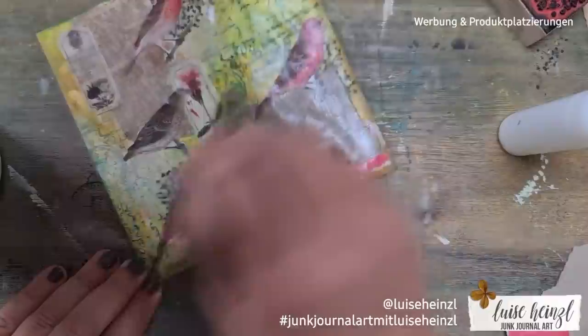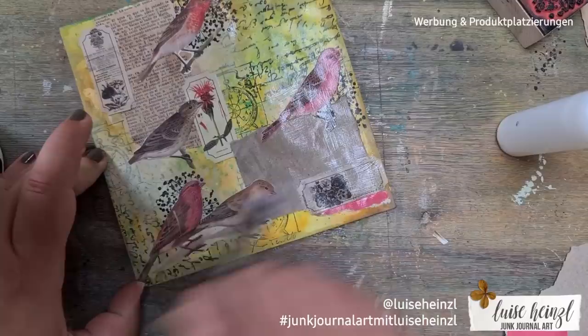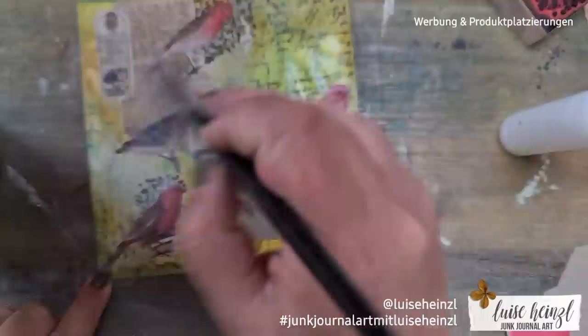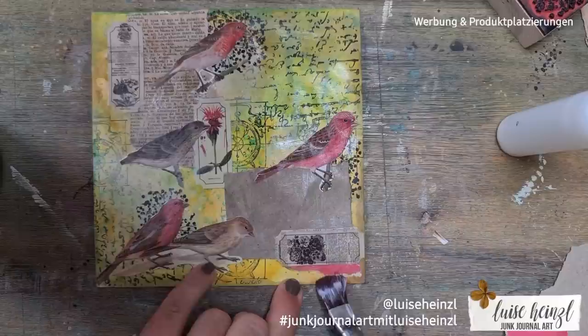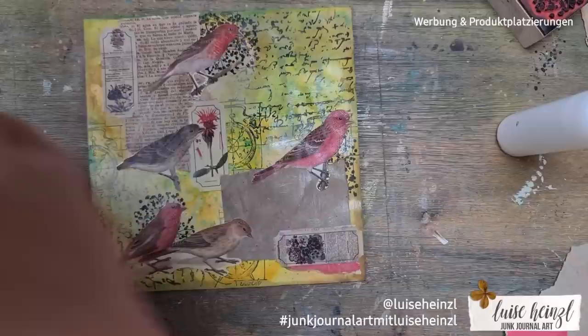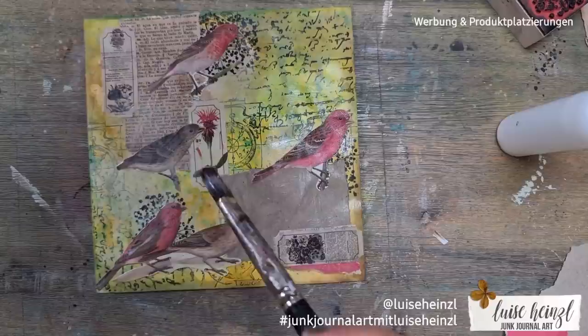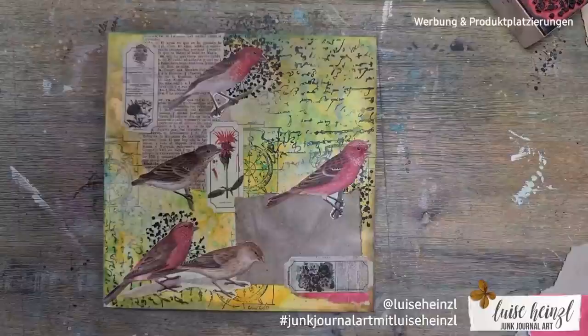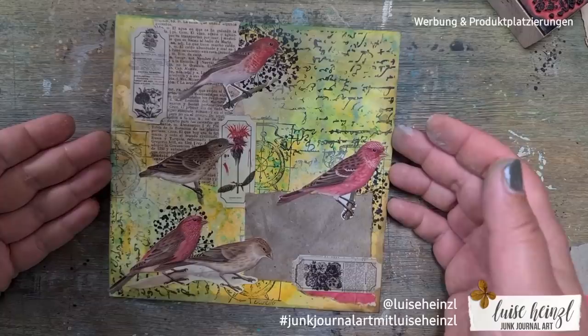If you have ever put Mod Podge onto distress oxide ink and got a reaction, please leave a comment below and tell me what happened. When I put the Mod Podge on here, nearly nothing happened — the colors get a little more bright and pop out a bit more, but nothing smeared or reactivated my distress oxide inks. There are people who told me that something will smear or react when you put Mod Podge on oxide inks — perhaps it's a question of humidity in your area.